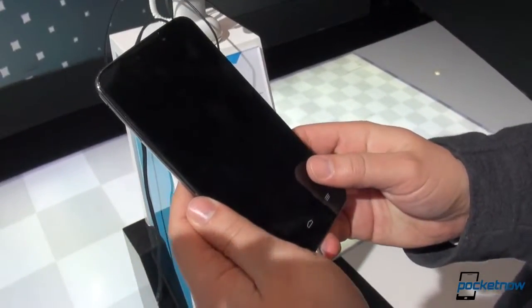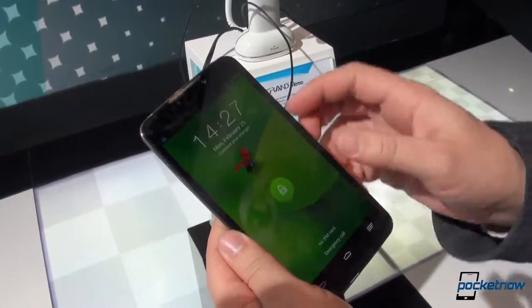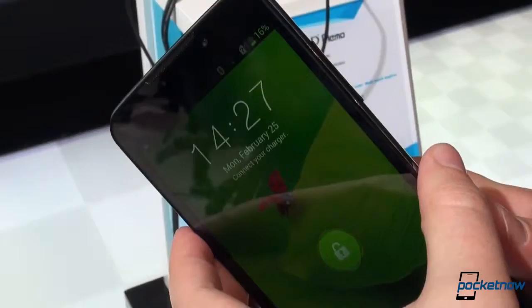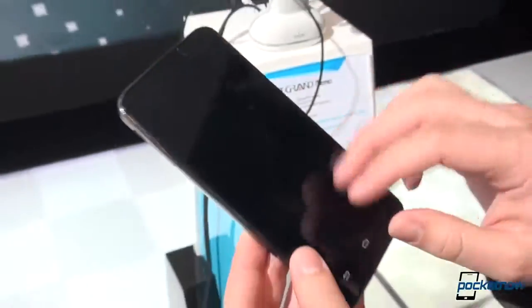Taking a spin around the hardware real quick — this is a 5.7-inch HD display at 1280 by 720. So it's not the 1080p monsters that the other guys are shipping, but it does support 16 million colors, and we'll look at that a little bit more in a second.